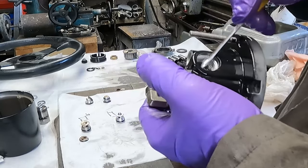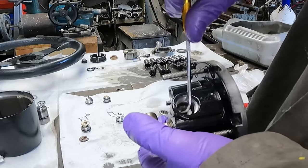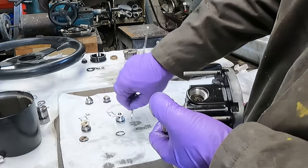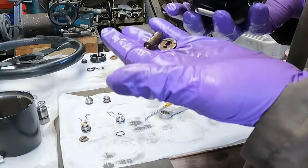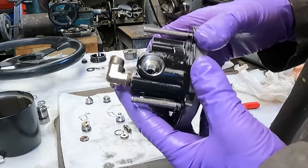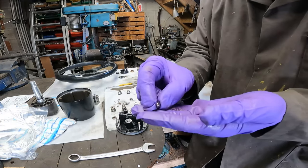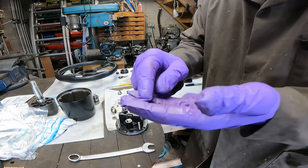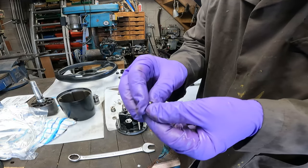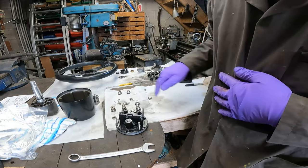We're now going to try and get it out with the pick — there we go. The cap should come out and also the piston in the middle comes out. Now we're going to clean all the parts up and then reassemble with the new o-rings. When I was inspecting the ball bearings out of these, they actually look quite scuffed and damaged — I suspect it's because they've rusted a little bit. They measure 8mm, so I'm going to replace them with another pair of 8mm ball bearings.